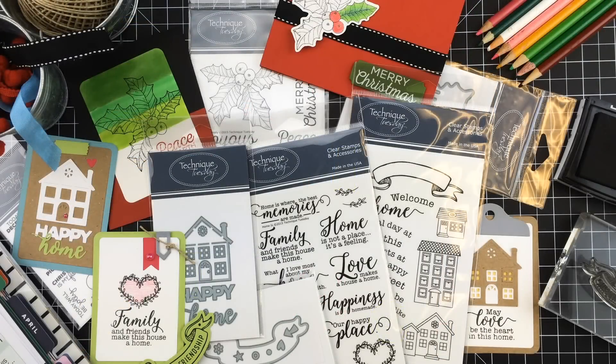I hope you enjoyed seeing all of these new products. For more ideas and inspiration, stay tuned to our blog, Instagram, Pinterest, and our YouTube channel all month long. Thanks for watching. See you soon.